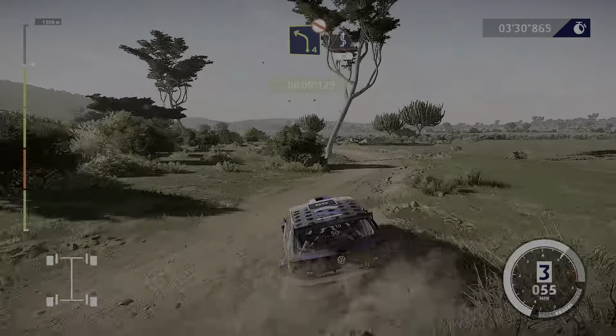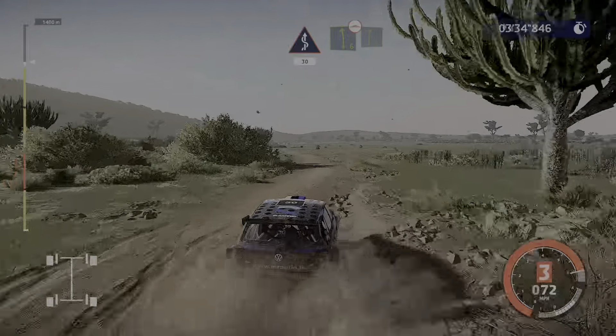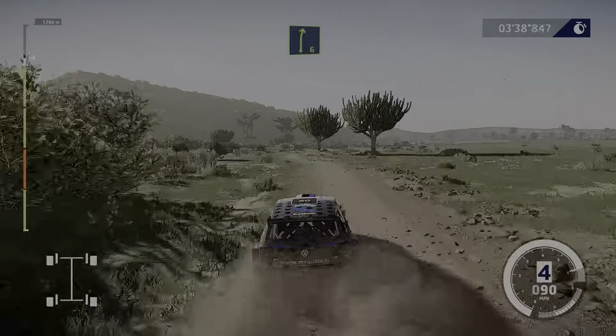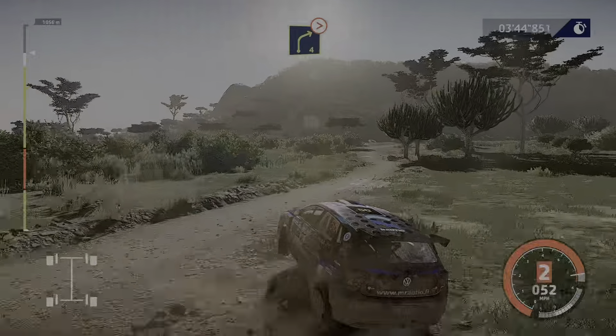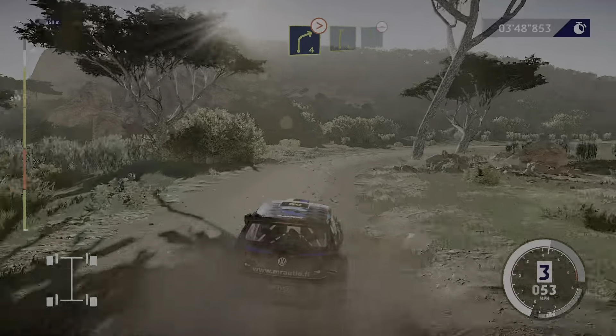Seems a bit optimistic. Left 6, bumpy, keep in to right 6. Left 4, tightens, into right 4, tightens. And right 6, into flat left, bumpy.